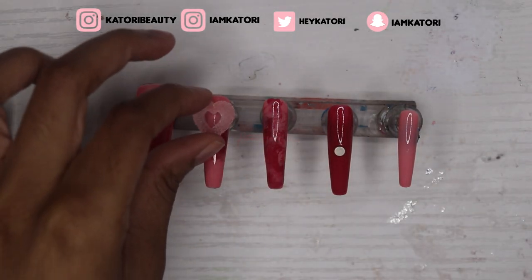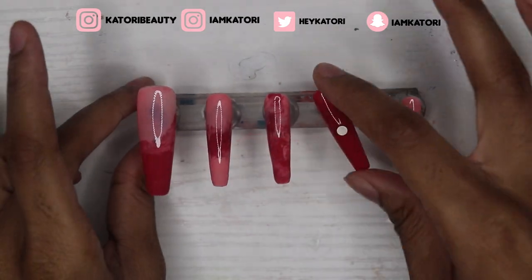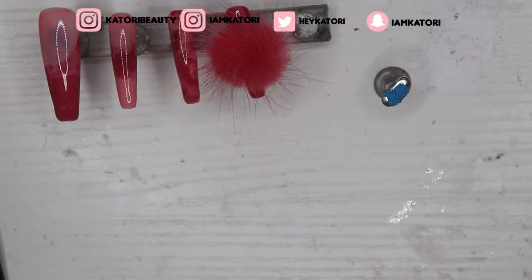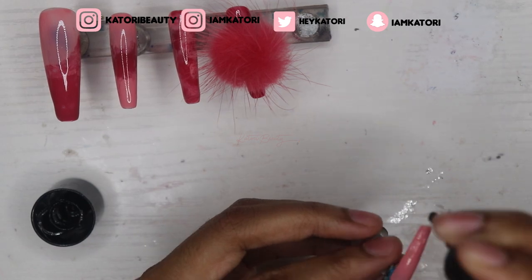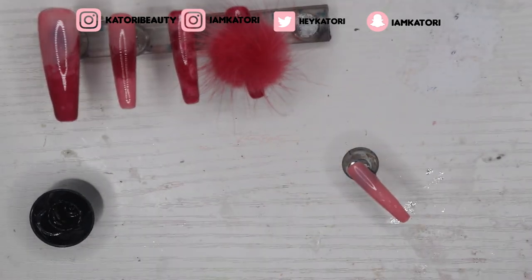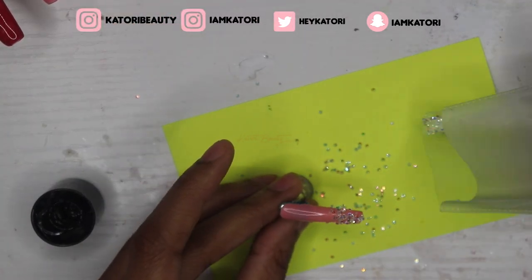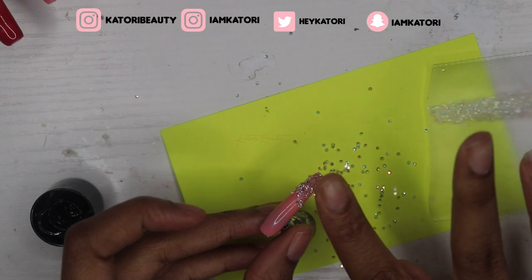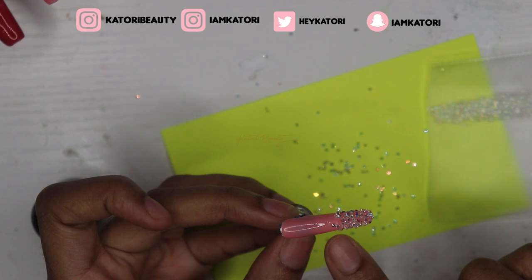Okay, y'all are about to see me try the charms hard again — I wanted it to work so bad but I just wasn't feeling it. So I stuck the magnet with the glue in the dryer and dried it for about 30 seconds. Then I put the puff on there — I'm using my gem gel glue, putting a little bit on the tip, and then taking my nail caviar and placing it where the glue is.